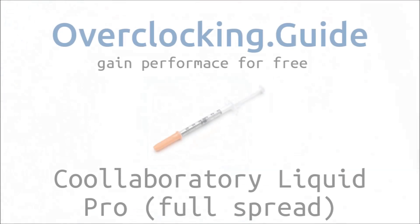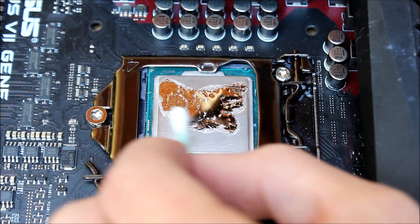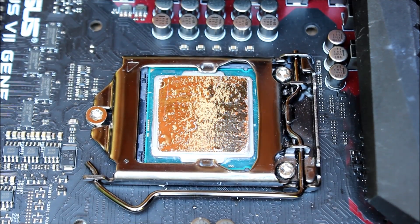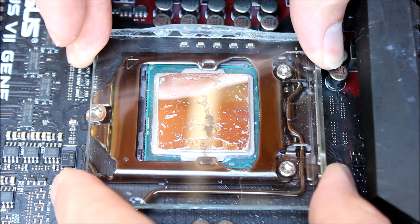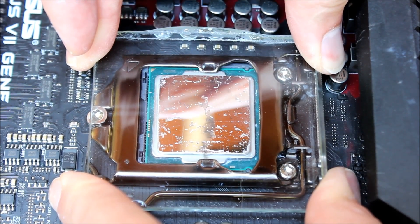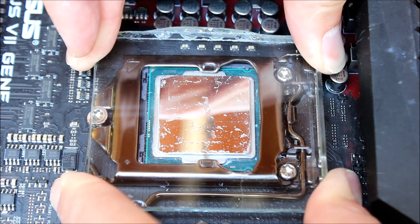That's the reason why the manufacturer recommends spreading this paste over the whole surface. I usually use a cotton swab to spread it all over the surface. I did a quick time-lapse so you can see how I spread the liquid metal with a cotton swab, and afterwards I applied the pressure again with a glass plate. You can see there are some empty spaces with some air underneath, but you can't really apply more liquid metal otherwise it would go outside the IHS. Let me know if you have any questions or comments, or if you miss any paste — thanks!